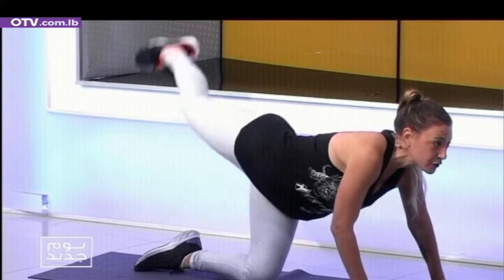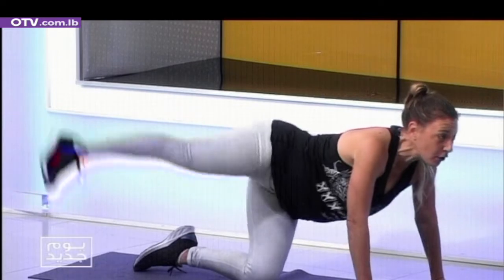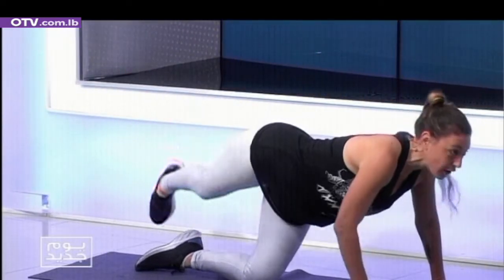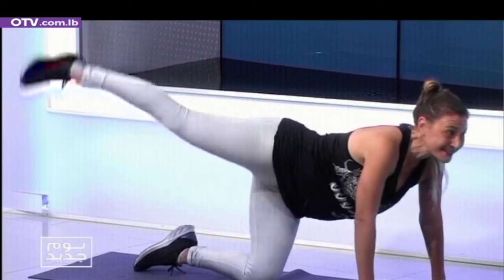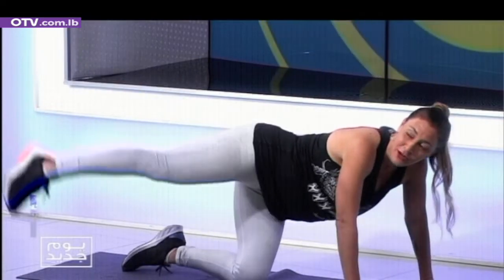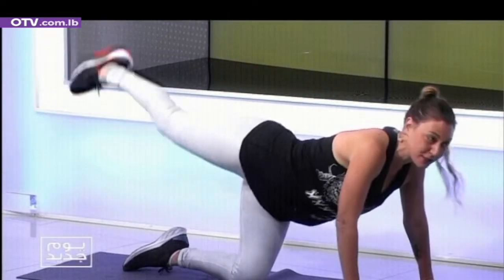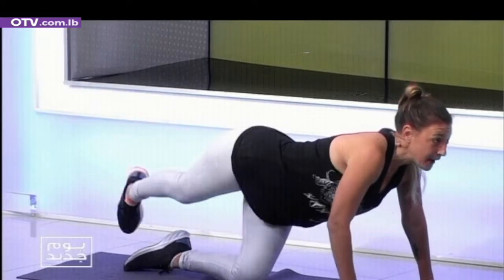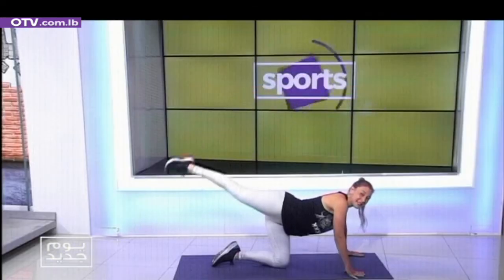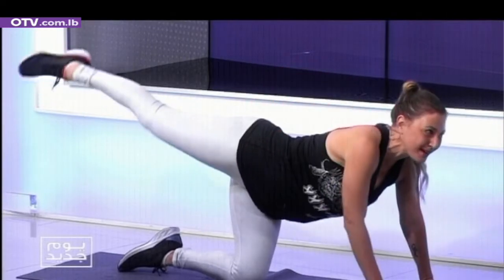We're going to do our leg swings — rainbows. Two, and two, with control. Three, three — that's it. Four, and four. It will give you a little bit of that lift in the glutes. Little pulses — but you guys will keep going, finding those glute muscles.